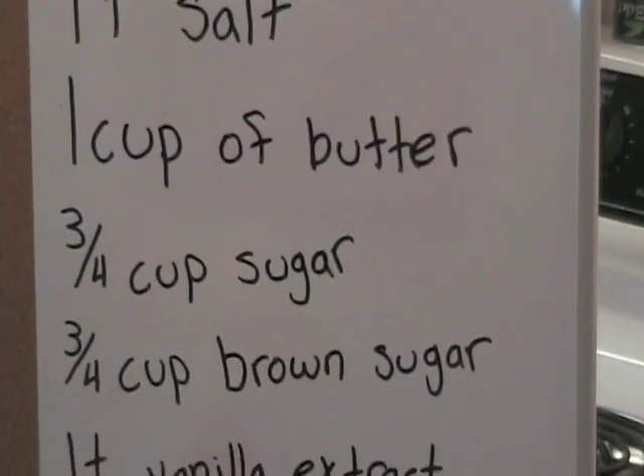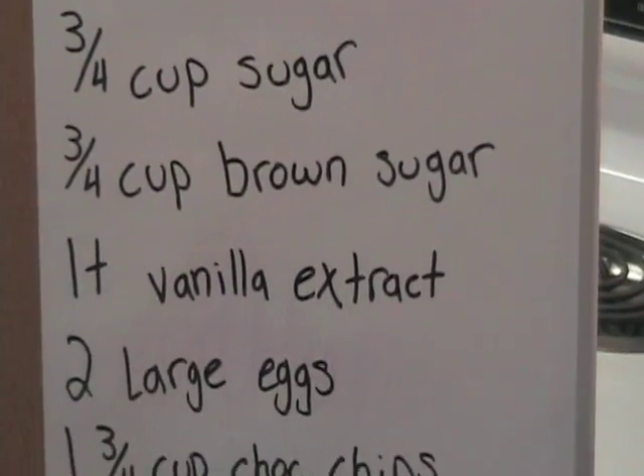One teaspoon of pure vanilla extract, two large eggs, and three-fourths cup of chocolate chips. Now that you know everything you need, let's start baking cookies.